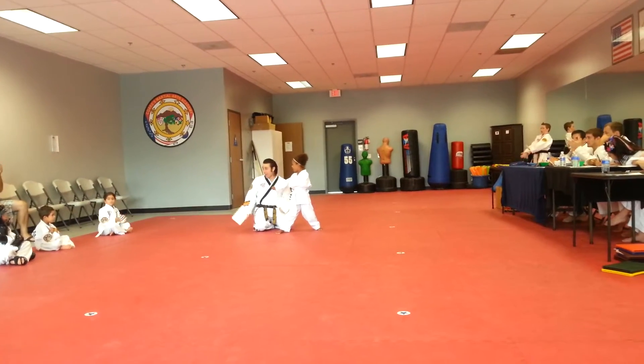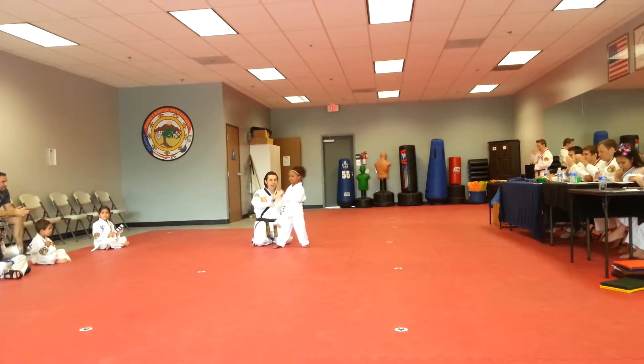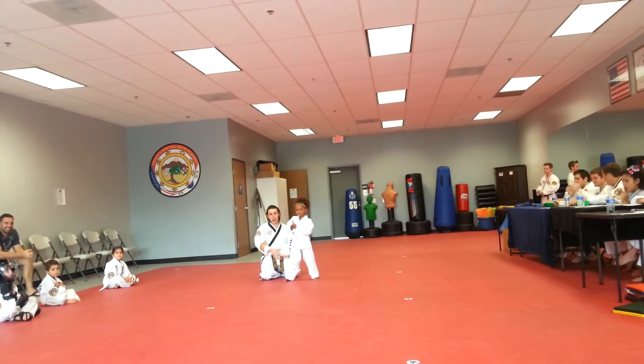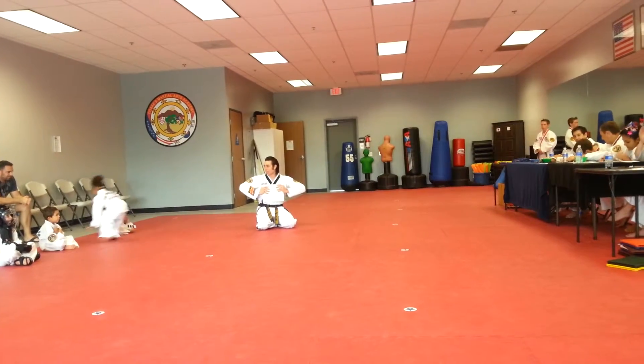Woo! Great job, ma'am. All right, look at that. Give mom and dad a big thumbs up. Awesome job. You may go sit down over there. All right, coming up now. Let's have...